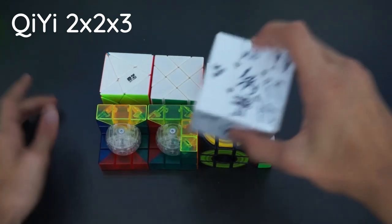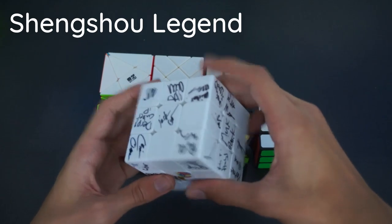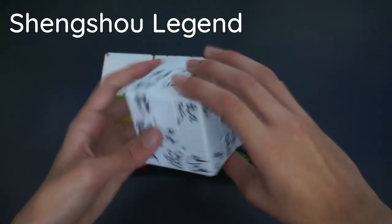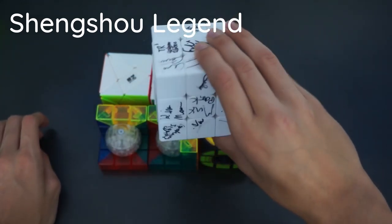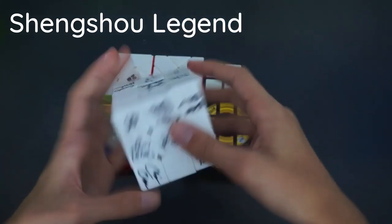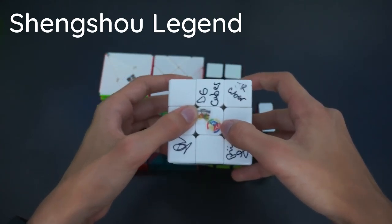And lastly we have what I believe is a Shengshou Legend 3x3 that I was going to get fully signed but didn't quite have time. This was at Worlds — I got a lot of my favourite cubers to sign it. I've also got the Worlds logo and the WCA logo on there as well.